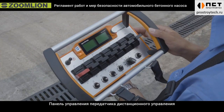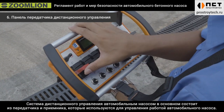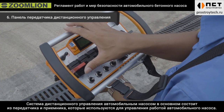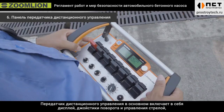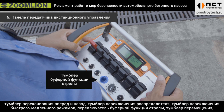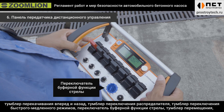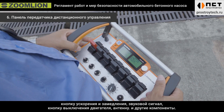Six, the operation panel of the remote control transmitter. The remote control system of the truck pump is mainly composed of a transmitter and receiver, used to control the truck pump operation. The remote control transmitter primarily includes a display, slow and boom control handle, forward and reverse pumping button, distribution engine button, fast-slow gear mode button, boom buffer function, displacement switch, acceleration and deceleration button, horn, engine off button, antenna, and other components.